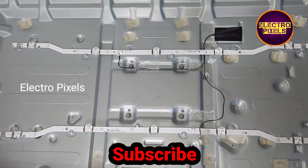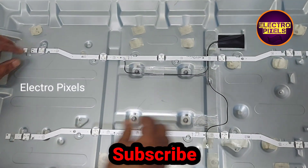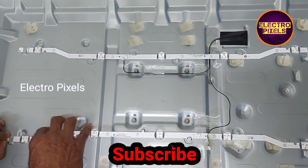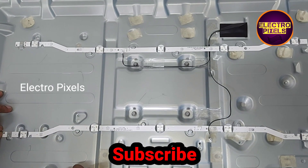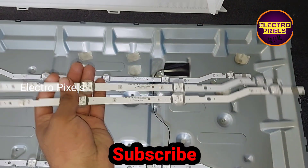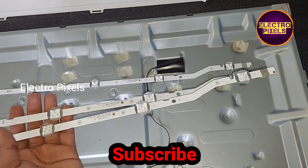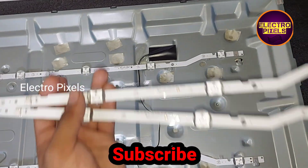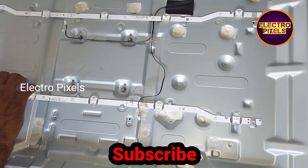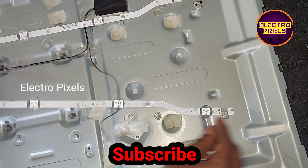So to repair this TV, we need to replace the backlights with new ones. Here we take two new LED strips for replacing the old defective LEDs. So let's remove the defective LED strips and install the new LED strip.